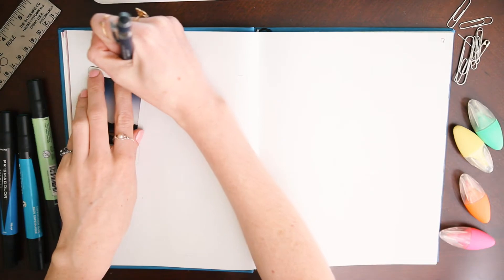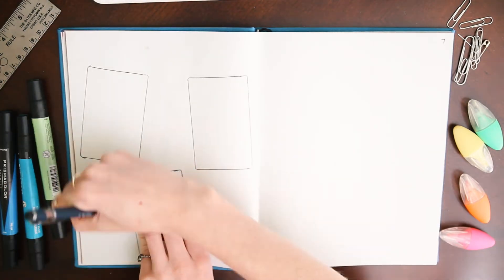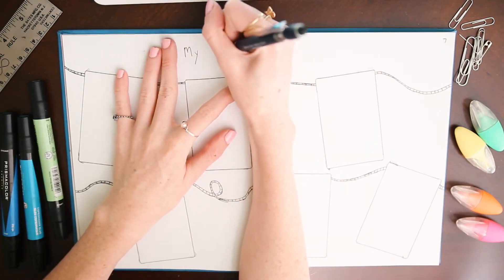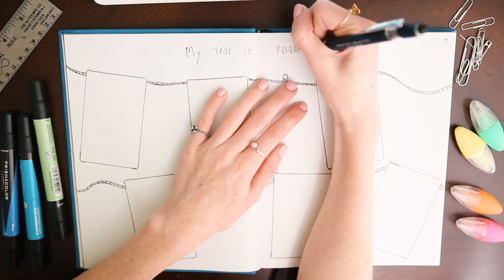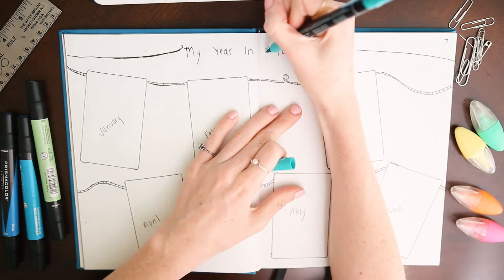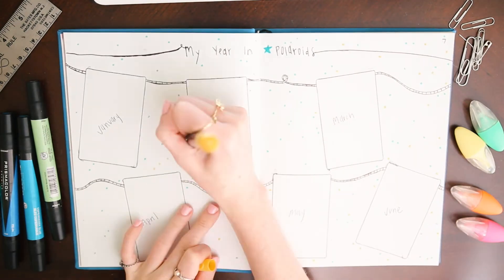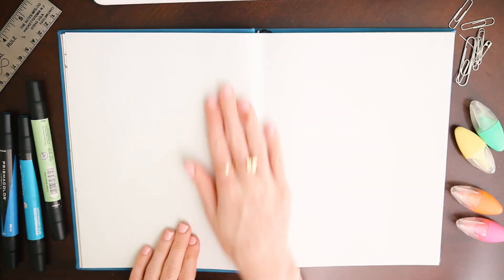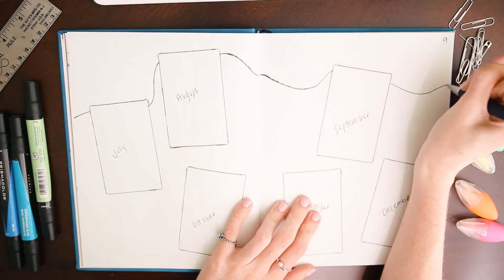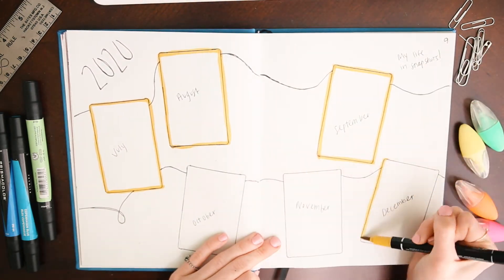The next spread is the one I'm most excited about — it's my year in Polaroids. For each month I'll glue in my favorite Polaroid I took that month. I think this is going to be really cool to look back on and will also motivate me to use my Polaroid camera more. I got this page idea from Amanda Rochley, who is the bullet journal goddess, and I ended up doing this spread over two pages so the pictures individually stand out more.